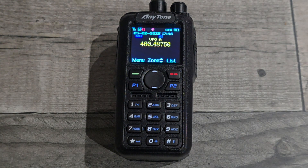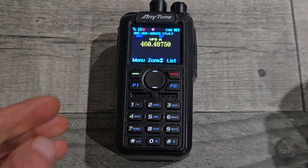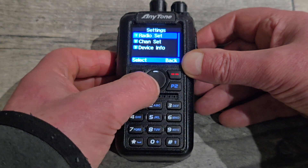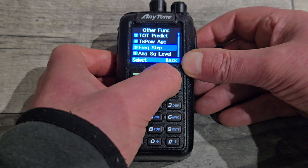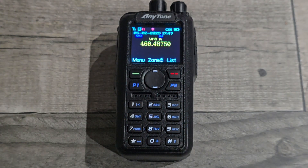The next thing: if your radio transmits out of band, you might want to consider turning on transmit prohibit — that's in radio set. And you've got to set your step rate as well, in menu settings > radio set > other. Frequency step — it depends what band you're on, but I know the bands and steps in my country and I've got it on 12.5 kHz.